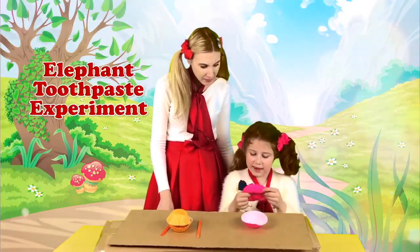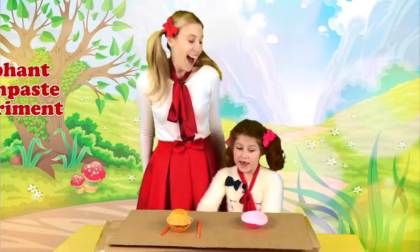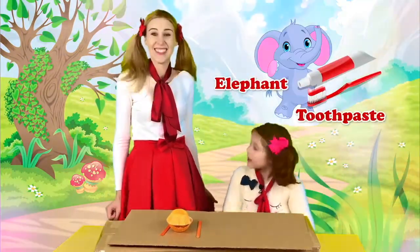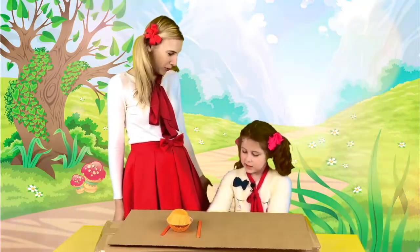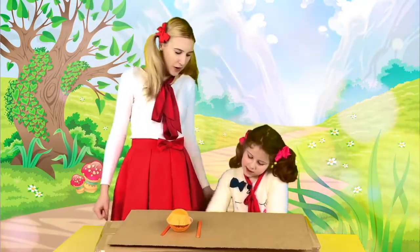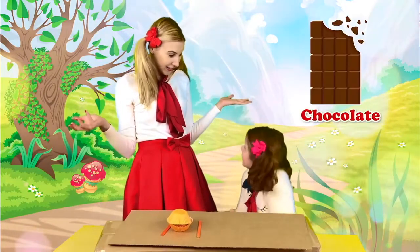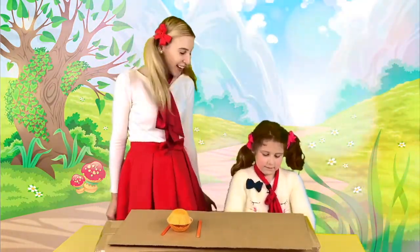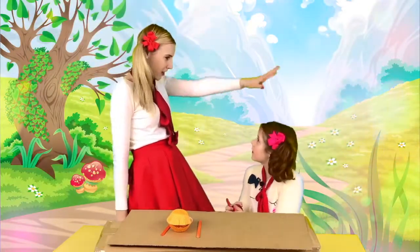Elephant toothpaste experiment. That's very cool. What is elephant toothpaste? It's toothpaste for elephants. What kind are we going to make? Are we going to make minty, strawberry, what kind? Maybe chocolate. Chocolate? So cool. Okay, let's go make it. Let's act like elephants on our way. Ready?